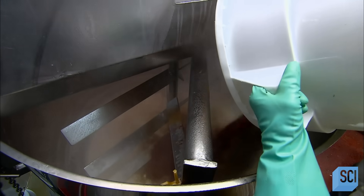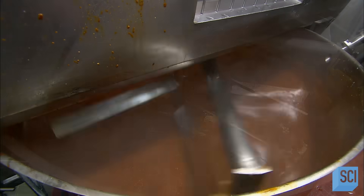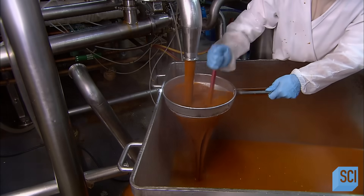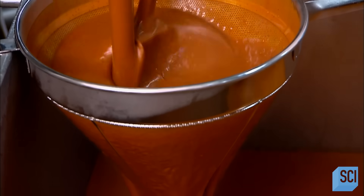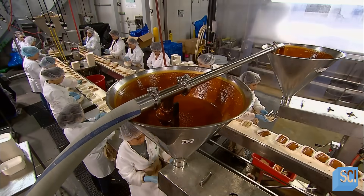Elsewhere in the factory, they sauté various chili powders in flour and oil. They liquefy this flavorful mix with vegetable broth. Mixing blades blend the simmering ingredients as the flavors intensify and it thickens to a gravy-like consistency. As one would do with gravy, they strain out any lumps or impurities. What exits the sieve is pure enchilada chili sauce.